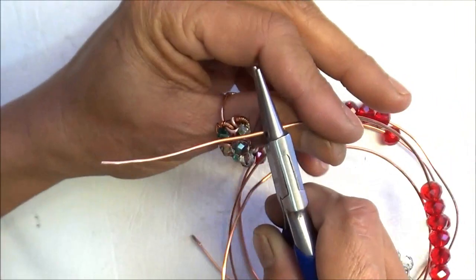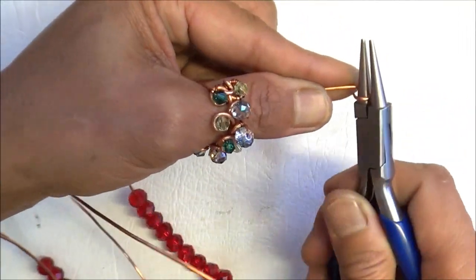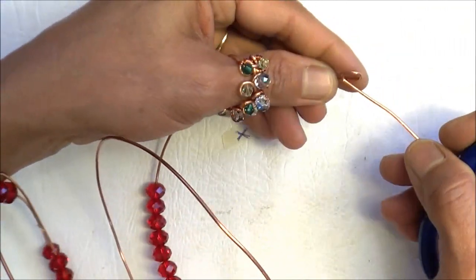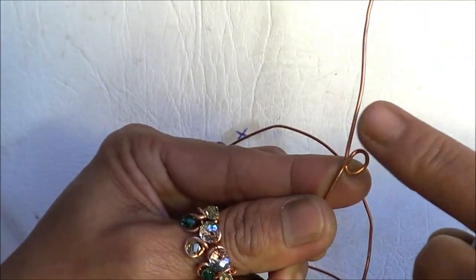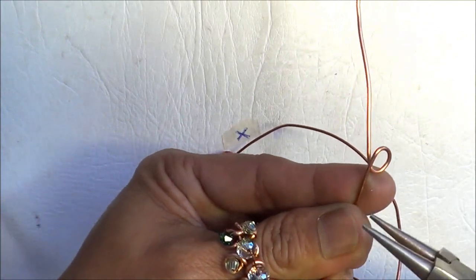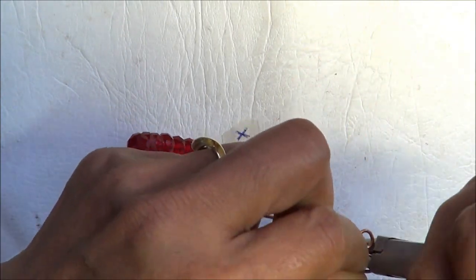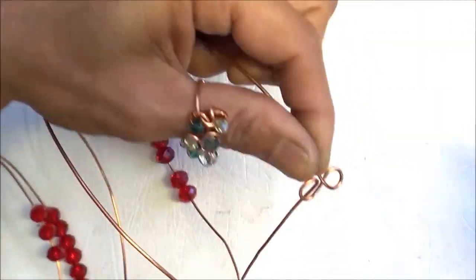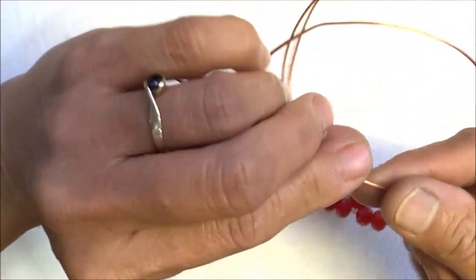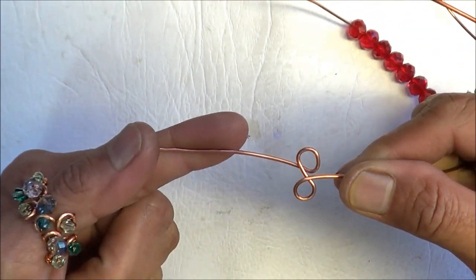So the tail goes this way and then that one is going to go over this way. A figure-8 loop is what we're making. So you go that way, so it has to go the opposite way. I'm going to put my pliers there and go the opposite way. Basically what we're making is a figure-8 loop like that.